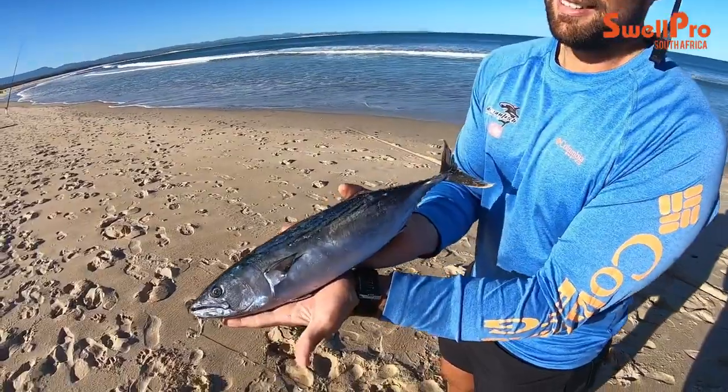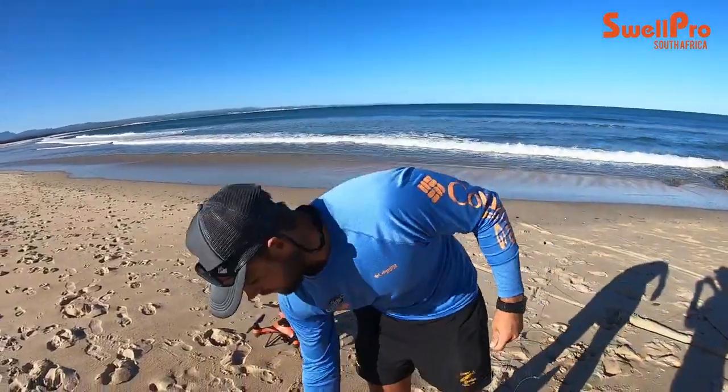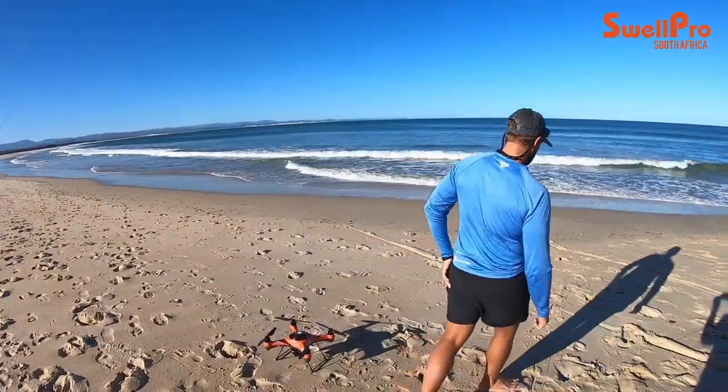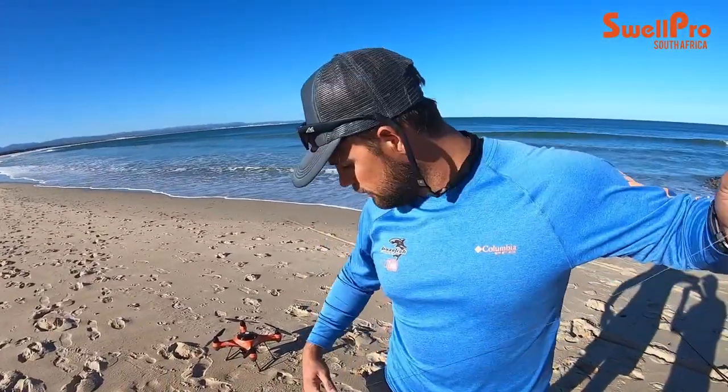It's quite a sizable bait — exactly one kilo on the dot. The most important thing when lifting baits with the drone is having quite a long dropper loop. What I've found works best and keeps the drone stable is having a line about seven meters in length. I use a t-line nine-meter leader.